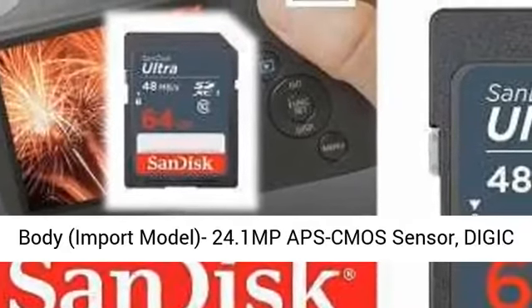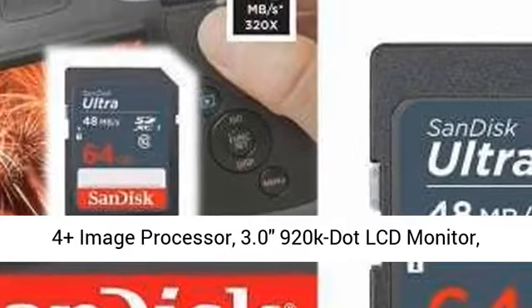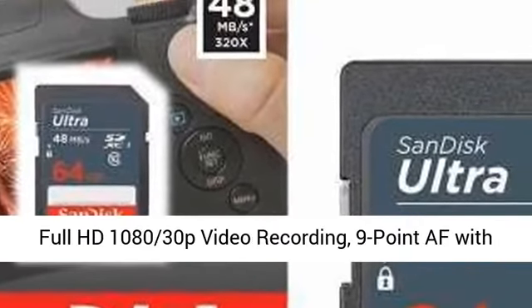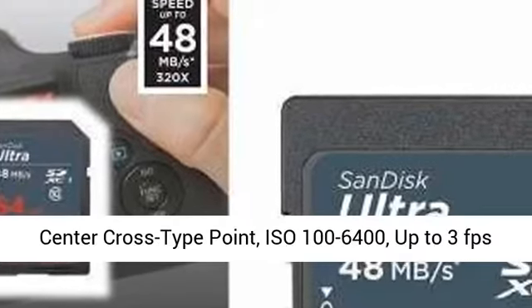import model, 24.1MP APS-C CMOS sensor, DIGIC 4+ image processor, 3.0" 920K-dot LCD monitor, Full HD 1080/30p video recording,